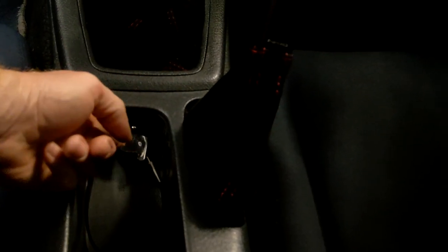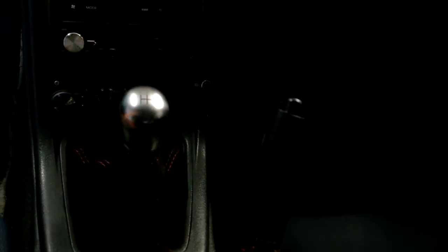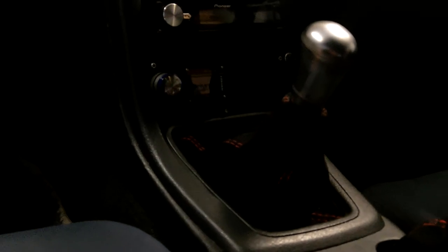The Momo steering wheel horn buttons have actually been changed over — they simply activate the line lock now. Flip this switch down here, push the brake pedal, push the button, and the line lock is activated. I also have a Nismo quick-shift kit, a Rymax shift knob, an NRG e-brake handle, the Greddy Profec OLED boost controller, and a Pioneer head unit.